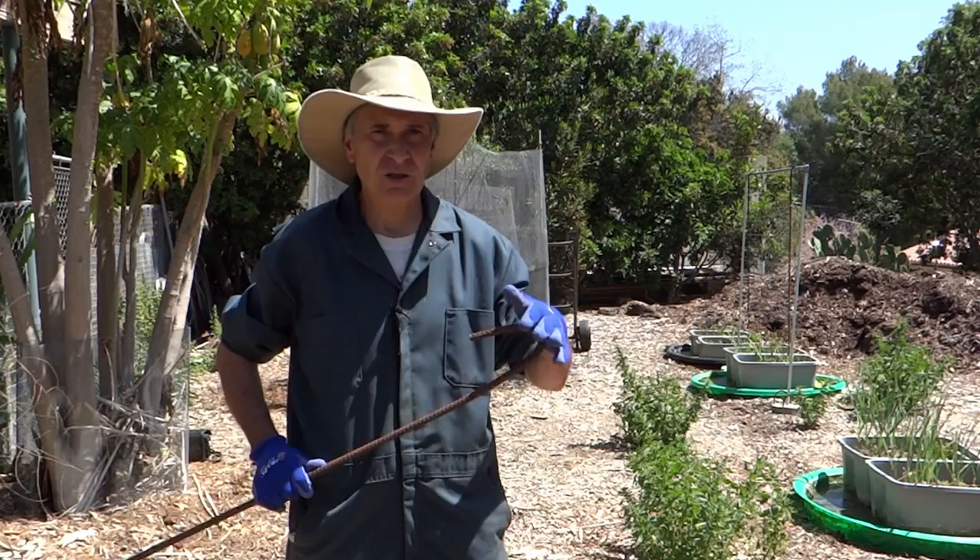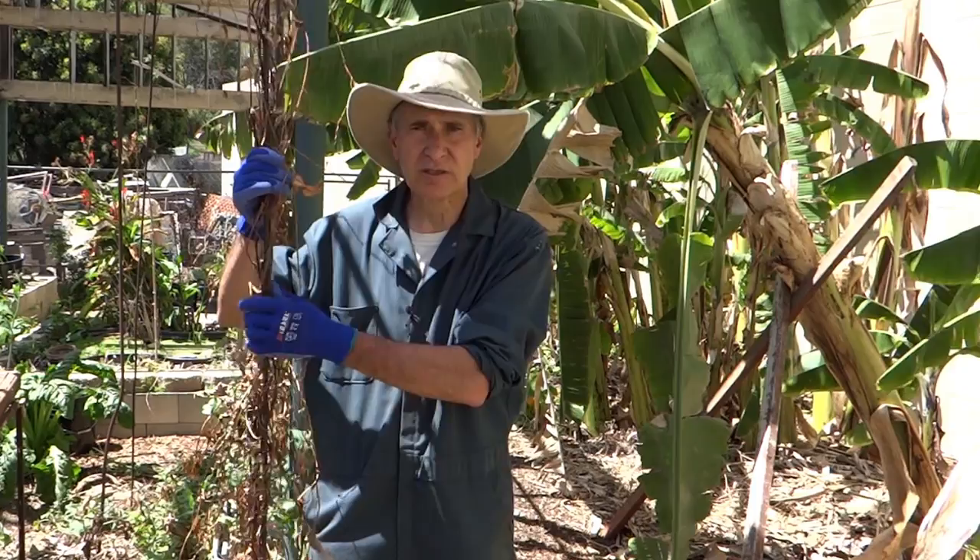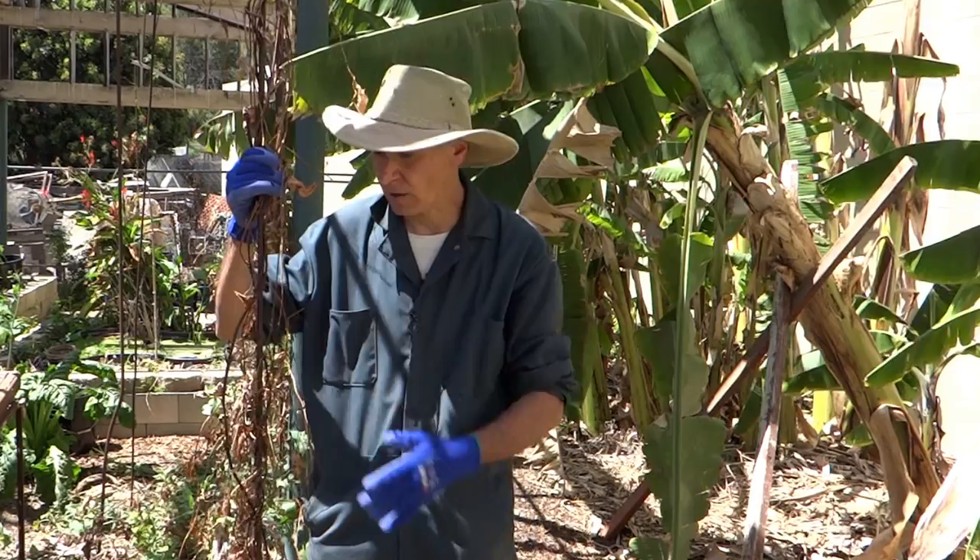G'day, I'm Gary. I'm going to show you how I bend rebar using a few simple things that you might have lying around. I use these rebar hooks to grow my vining or climbing plants. In this case it's ube or purple yam. I also use it for beans.